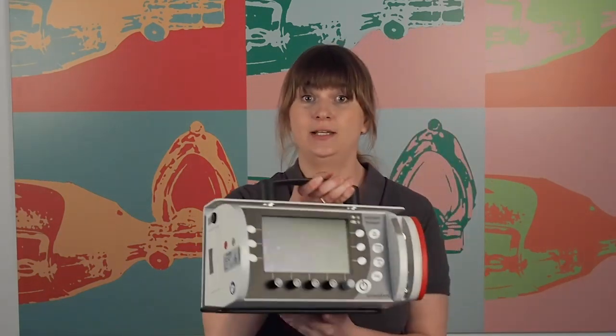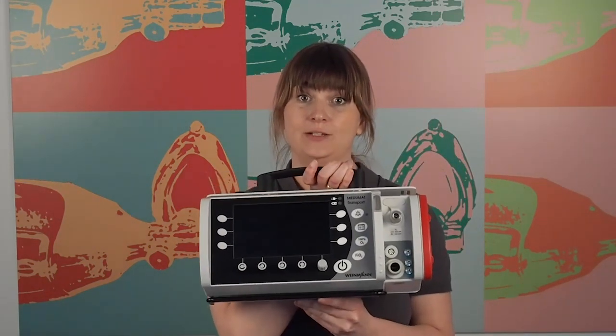Hello, my name is Vanessa Kuhn and I work as a product manager for emergency and transport ventilation here at Weimann Emergency in Hamburg. I would like to give you a short overview on the MEDOMAD emergency and transport ventilator today.